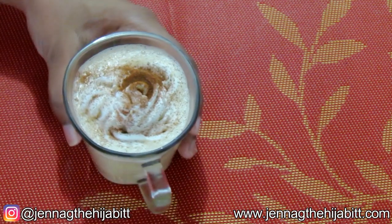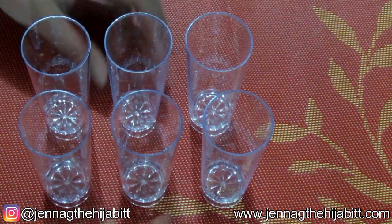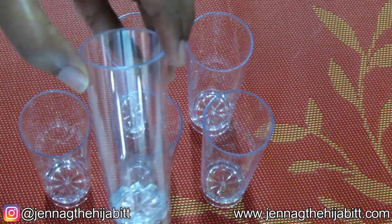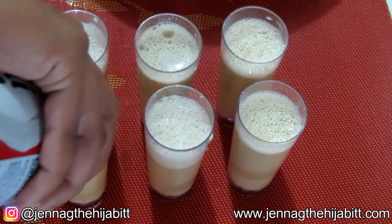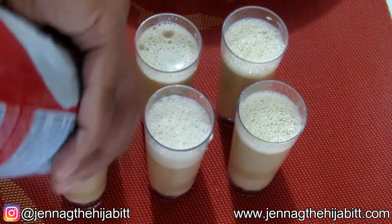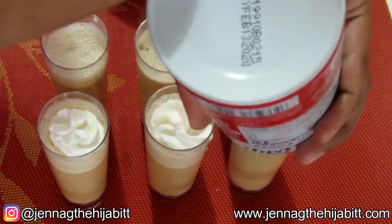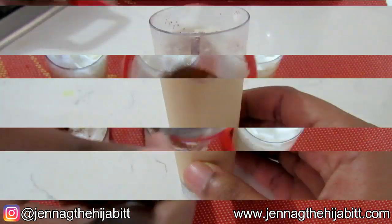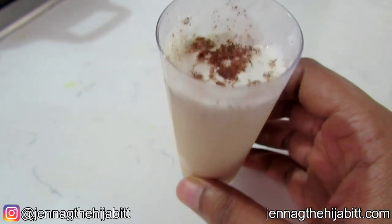Check it out — we've got some homemade eggnog! What you can also do is use cute shot glasses and make yourself some eggnog shots. So that is the eggnog video for you guys, hope you all enjoyed it — give it a try, it is so easy!